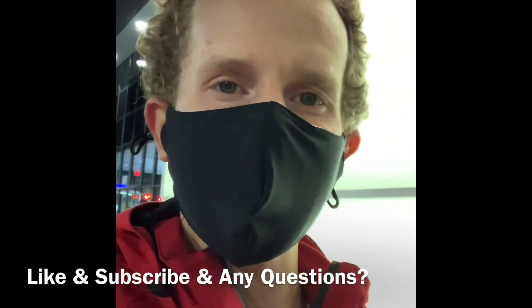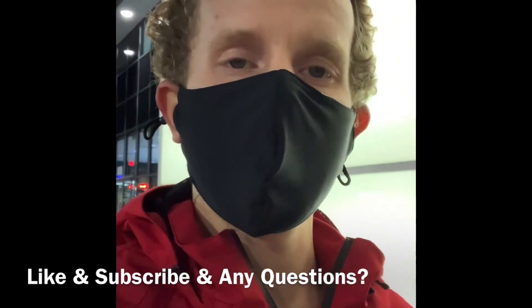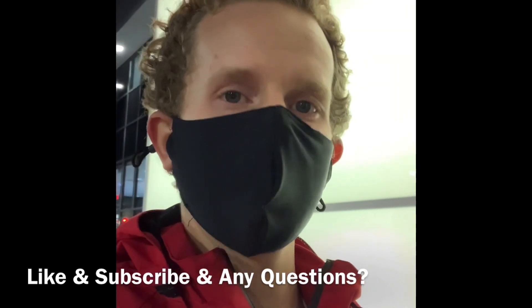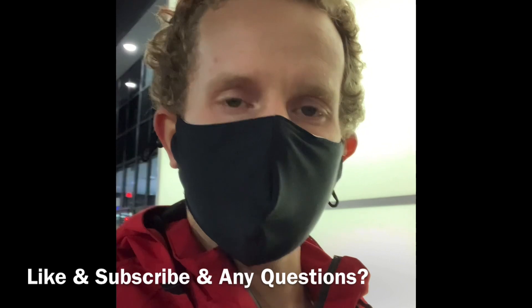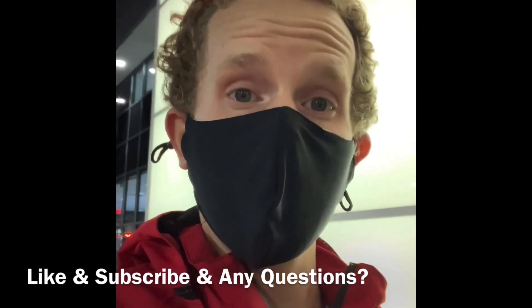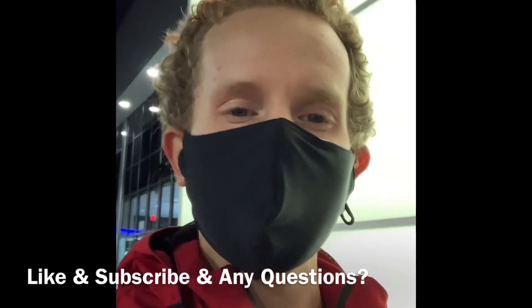Hey guys, this is Scott here at Gresham Toyota — thanks again. I'm so excited; the remote connect service for the Tacoma is amazing. You can warm up the seat, you can turn on the air conditioning, you can get it going for you. It's just a great feature, especially when it's cold like right now, to make the vehicle warmer.